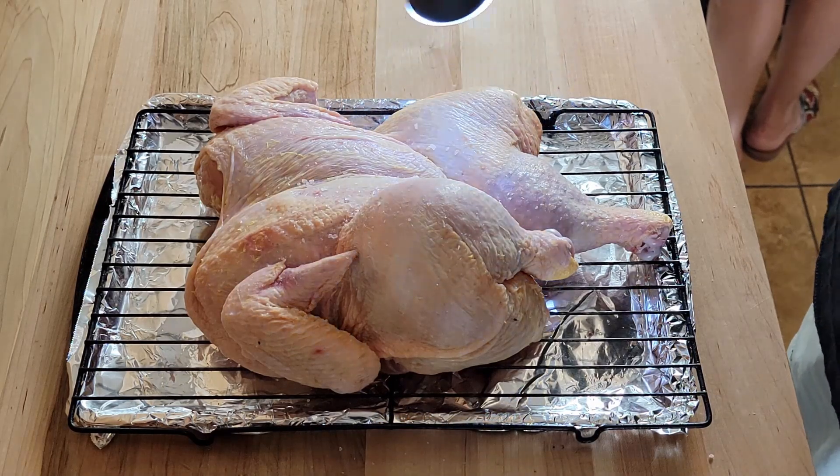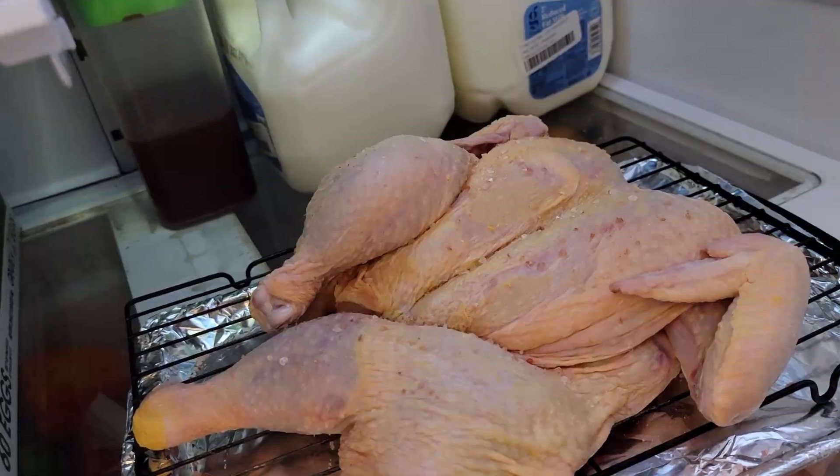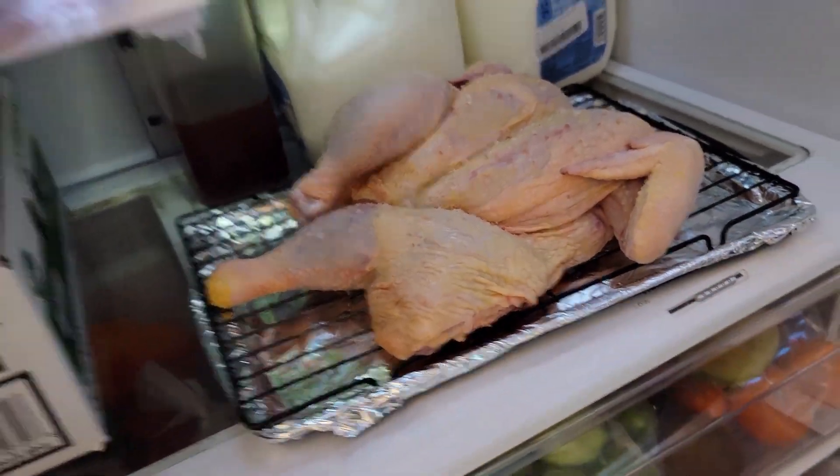Last night what I did was cut the backbone out of the chicken, turned it over, and put salt all over the skin. I let it dry brine in my refrigerator overnight. What that's going to do is draw all the moisture out from the skin, which will help get a really crispy skin. Today all we're going to do is put a little bit of mayonnaise over the chicken and then season it with my rub.